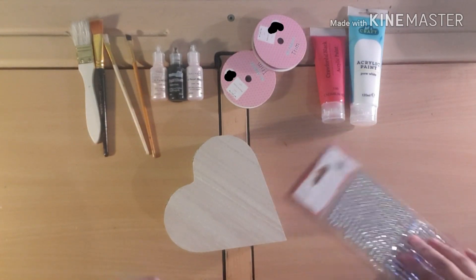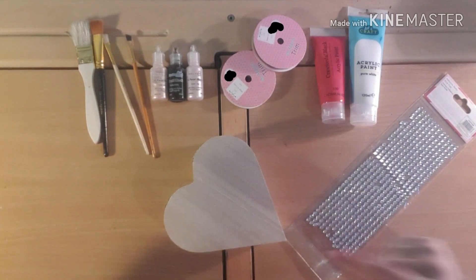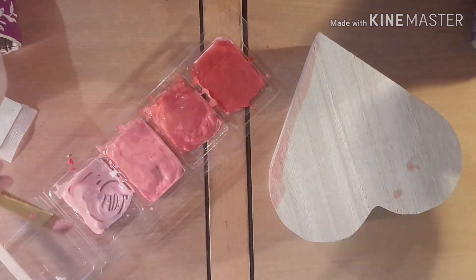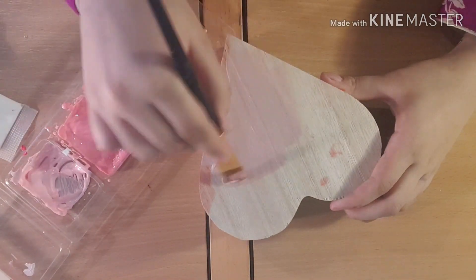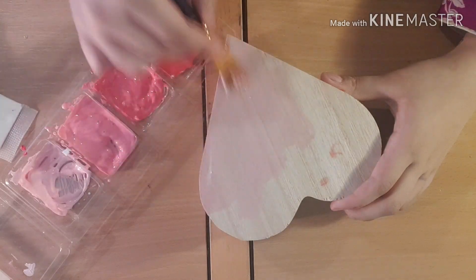So guys, I've mixed a couple of tones of pink — one is more of a reddish pink. I'm going to start off using this color. I was testing out the colors to see what I needed to improve. I really like this baby pink — it's really nice.